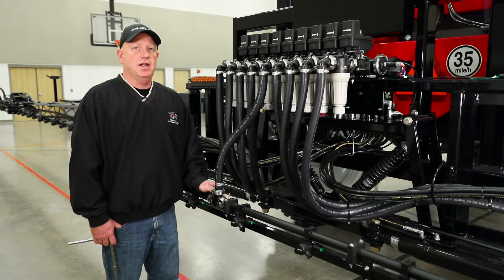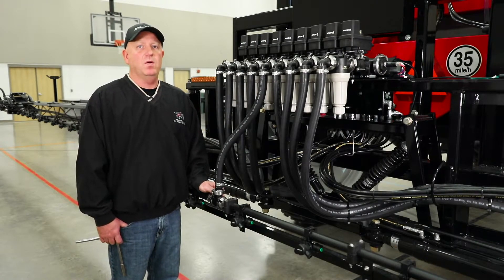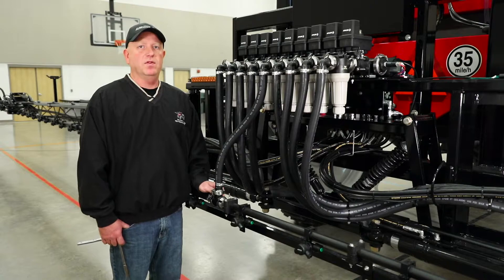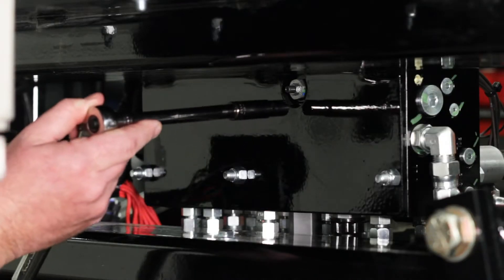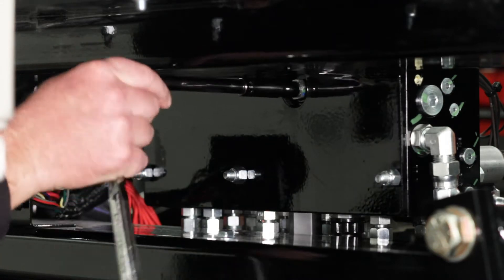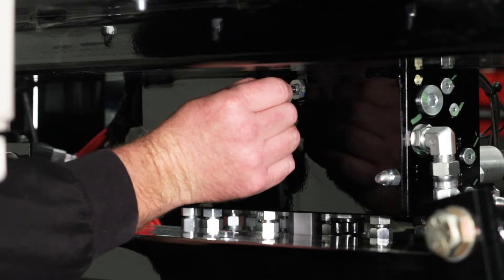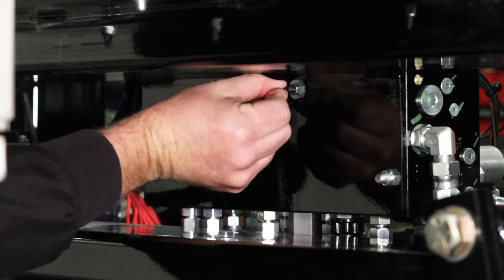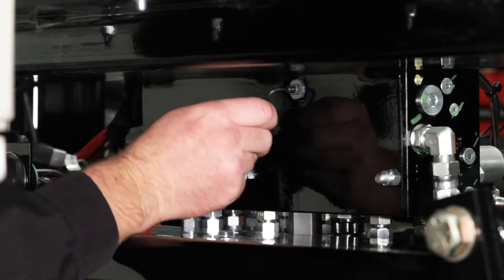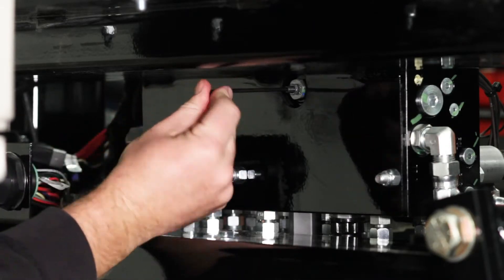This adjustment is done at the boom fold cylinders. The first thing that we need to do, though, is to relieve the oil out of the accumulators on the boom fold cylinders. We'll loosen the set nut and then back out the small set screw on the valve. Just a few turns will allow the oil to escape the accumulator, and we can now adjust the fold cylinder.